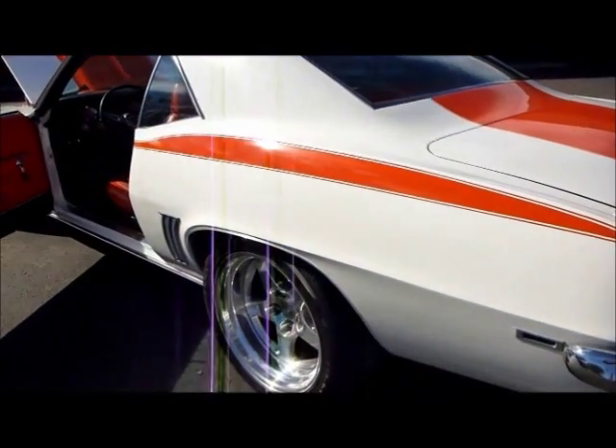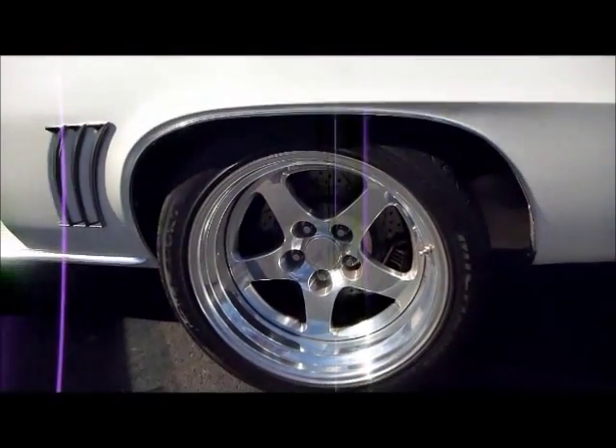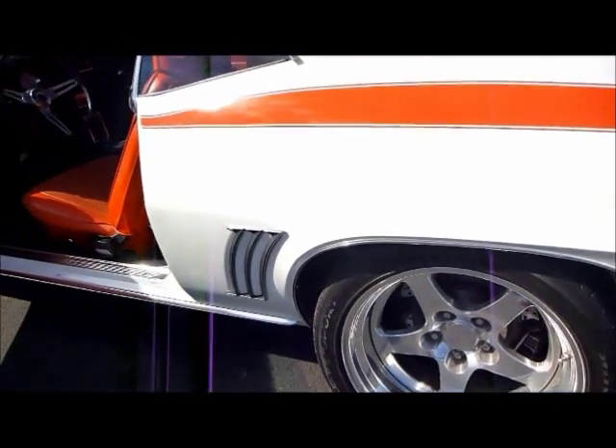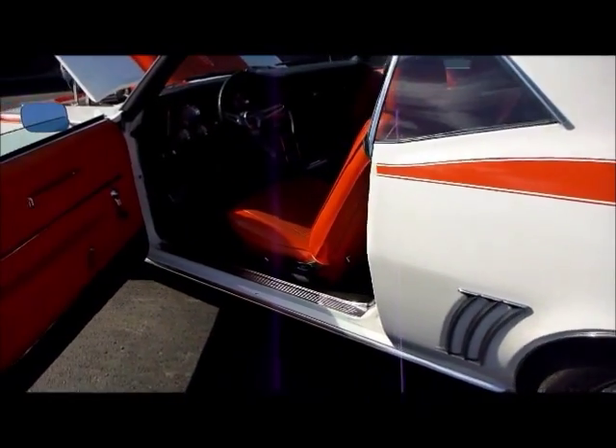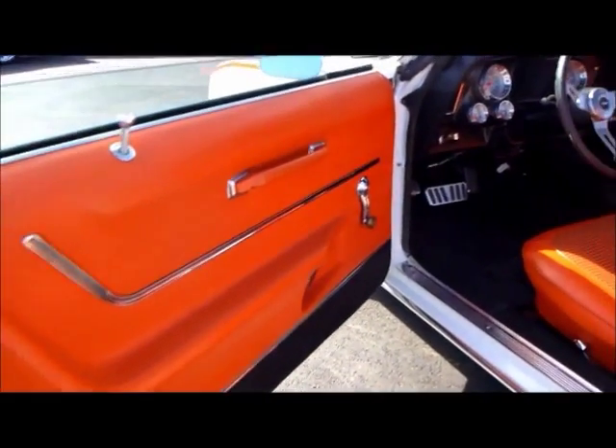Doesn't that have a great sound? Anyway, the world of Pro Touring — you can't hardly beat this one. This one has gone right. Beautiful orange and white paint, nice Fisk wheels, and a stinger hood that looks great.